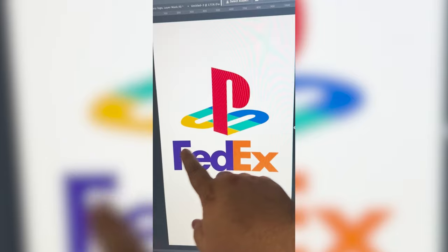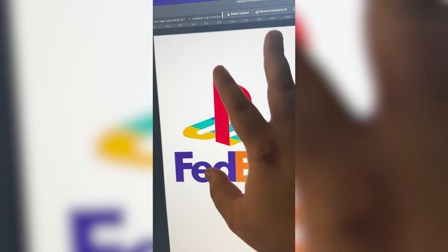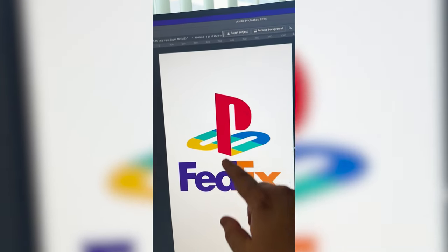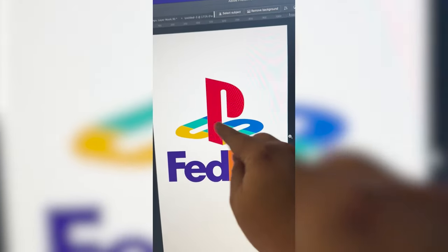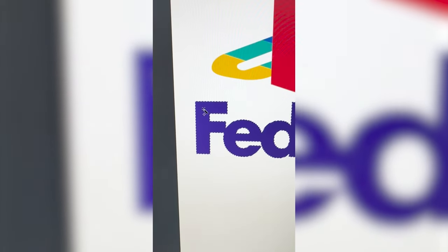What I'm thinking is we do the font from FedEx, but in the style and colors of the PlayStation logo. For instance, taking the F and making it big and red, and then maybe taking the X so we can keep the arrow in there and turning it and making it the same colors as the S.